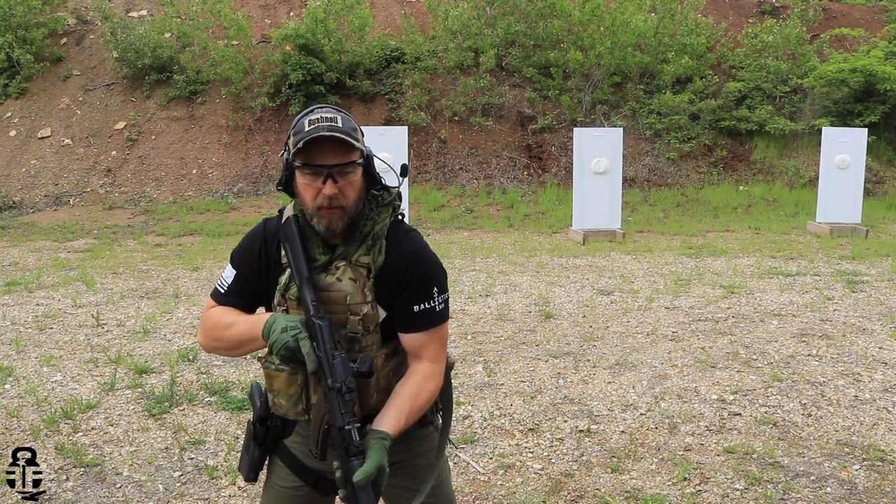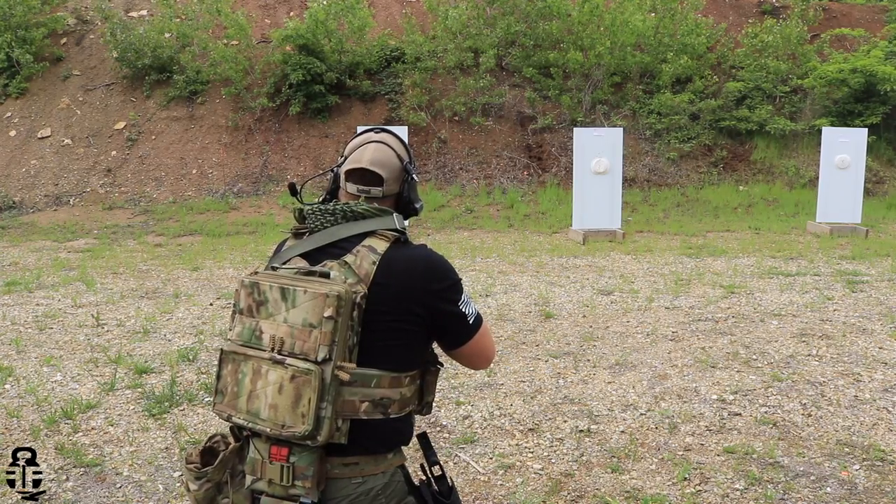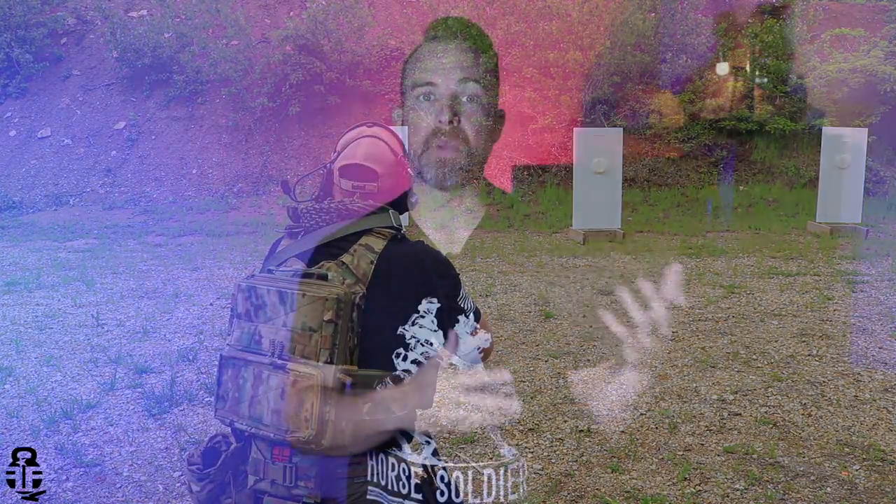This time we're going to be talking about a new product from HRT. If that name sounds familiar, it might if you've been with the channel for any period of time, because I run their plate carriers right here. I really, really do like their products. I'm not getting paid to say anything good, bad, or indifferent, but I know the guys. I've met the guys from SHOT Show and I've really jumped on board supporting their brand because of all the hard work that they put into their products.